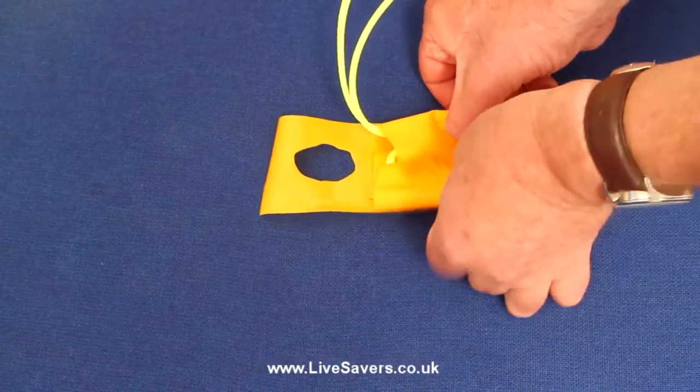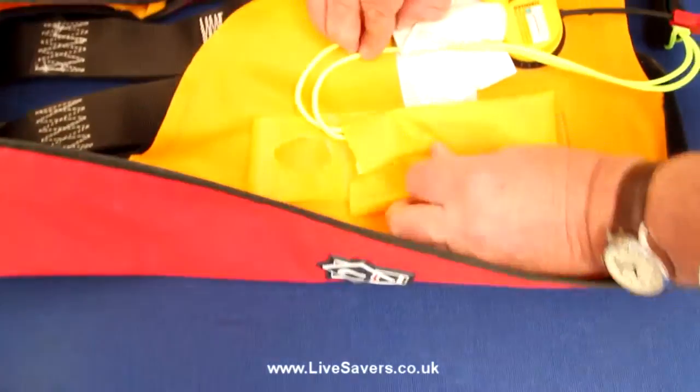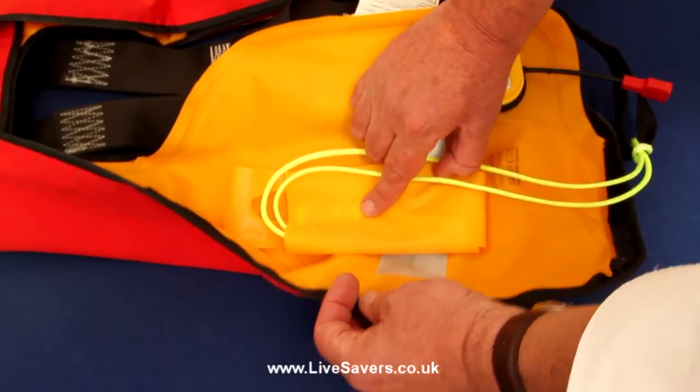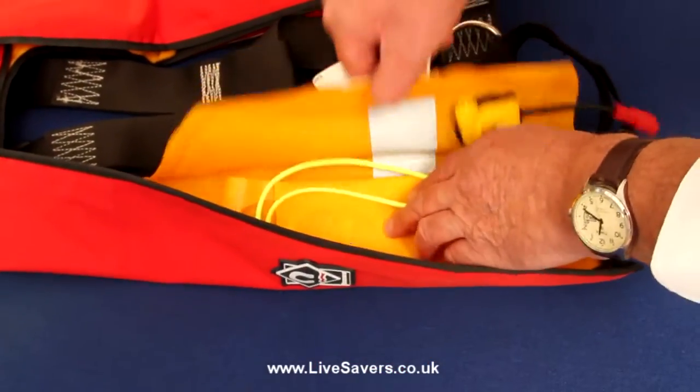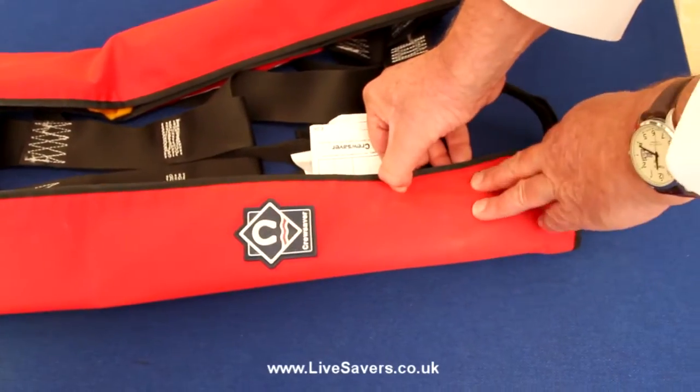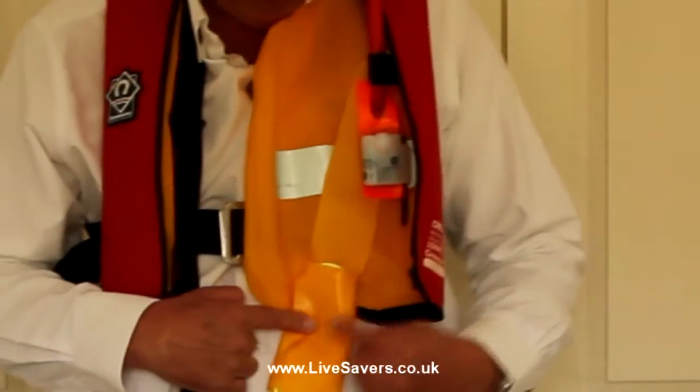We'll bring the bottom of the pocket up to the top to hold it together. You'll notice there's a hole in the top of the pocket — this is so that the pocket can hang off the oral inflation tube. In this life jacket, the oral inflation tube is on the other side, so there's nothing to hang it off, but the pocket will keep the Lifesaver neat, and when the life jacket deploys, the pocket will just come out and float away.